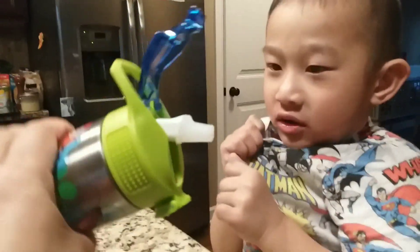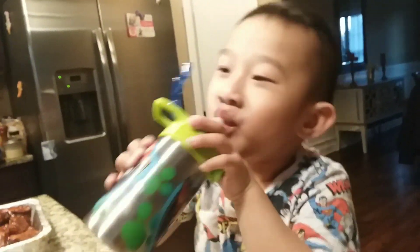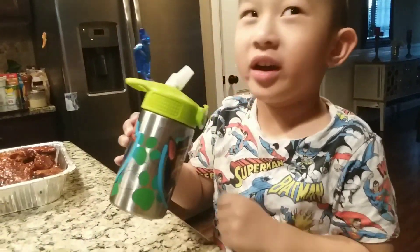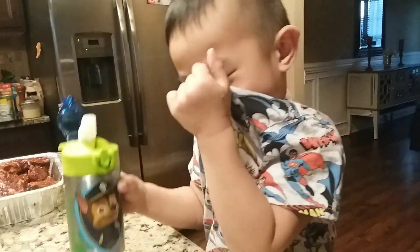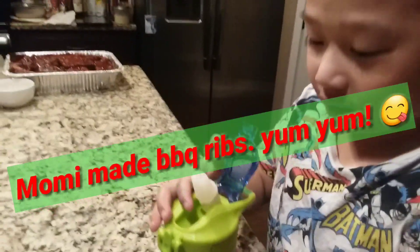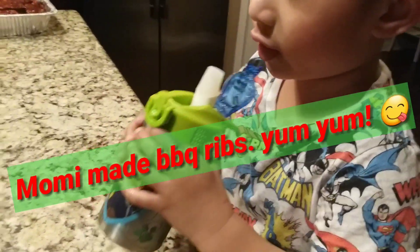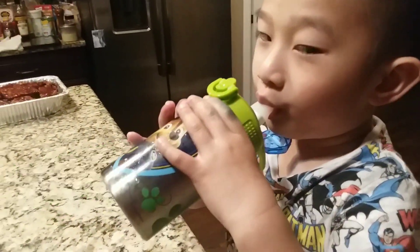Does it leak? Wow, why is that? Because it doesn't close here. So you have to cover that every time. I can't cover it — the water might drip. It just keeps doing that.